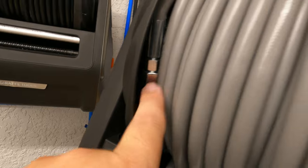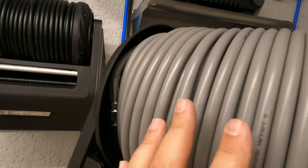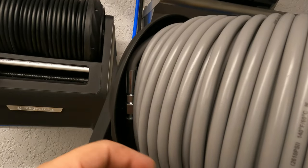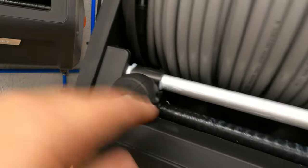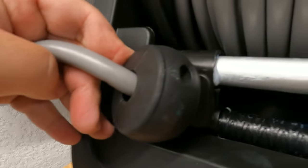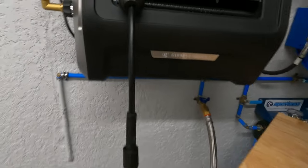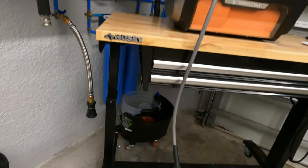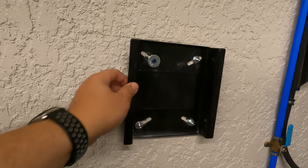The hose is replaceable — you can see the internal connection inside the reel. If you want to upgrade or put a different hose on, you can install it here. You can also shorten the hose hang down by unscrewing a couple screws, pulling it down, and sizing it where you want it, which I've done on both units.